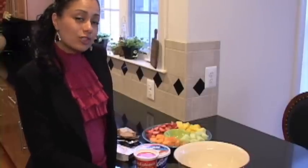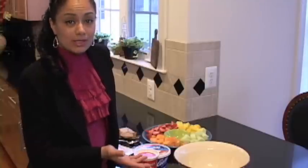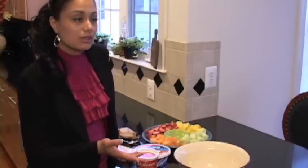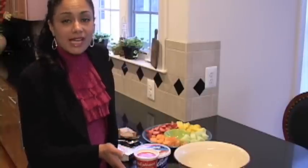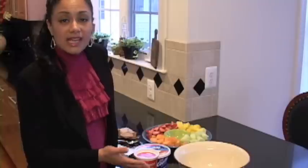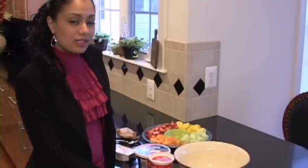Today I'm going to share with you a quick and simple, easy but delicious fruit dip. Something that you can serve for parties, get-togethers, or just if you want to relax at home with the family and you want a healthy snack and something that's really quick, then you can do this fruit dip.